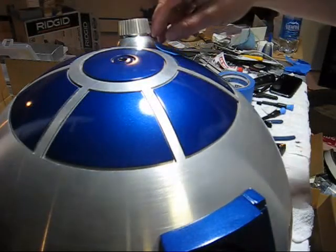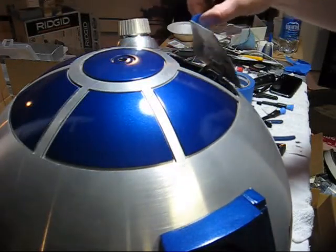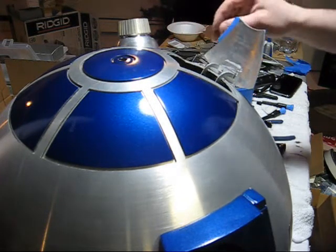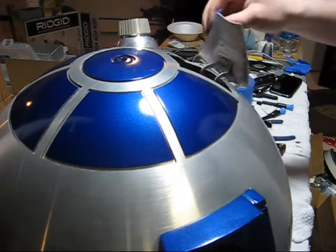Okay, we have the panel hinged now. This took several, several tries to get right. What I wound up doing is using hot glue from a hot glue gun.